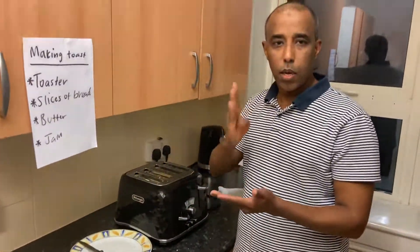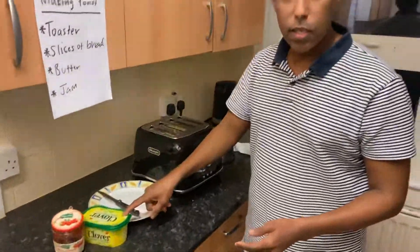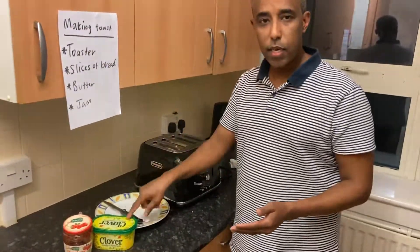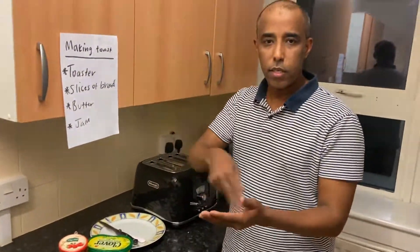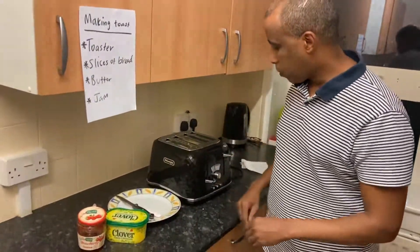And 'bread' — this is 'bread'. This is 'butter' — again, 'butter'. This is 'jam' — 'jam'. Okay, we're going to wait a few more seconds and then as soon as it pops up we're going to use it.